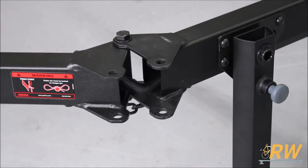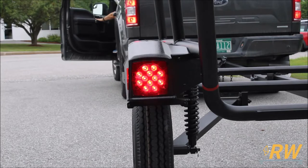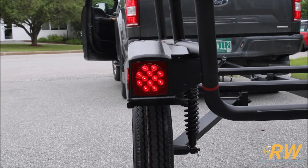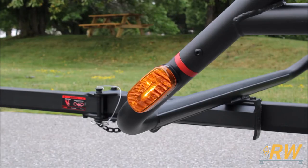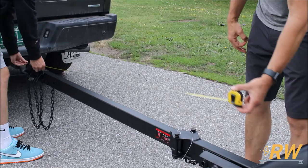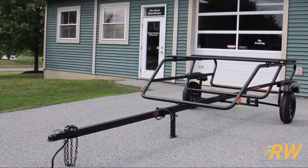For more compact storage, the Easy Rider also features a foldable tongue. The trailer has fully functional taillights featuring brake lights, turn signals, and daytime running lights while your vehicle's headlights are turned on. Located on the side of the trailer are two amber reflectors that double as daytime running lights as well. The tongue in the unfolded position measures nearly 80 inches from the vehicle, and overall the Easy Rider measures 173 inches in length.